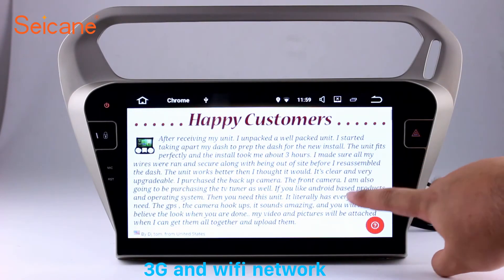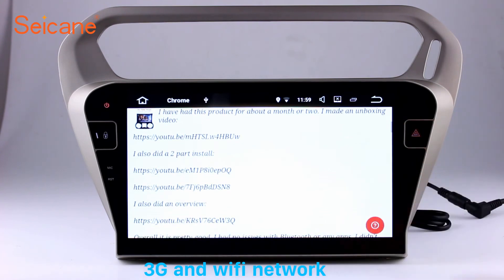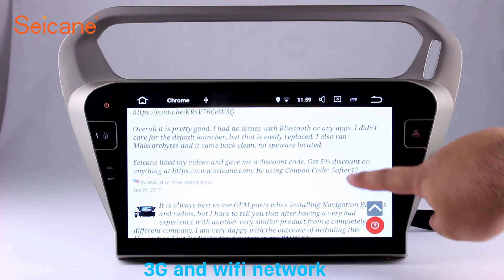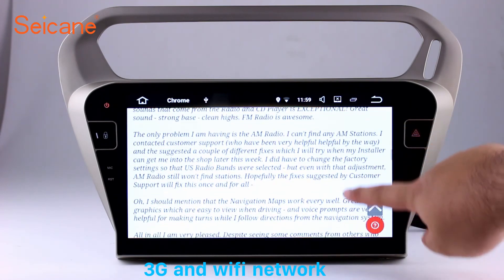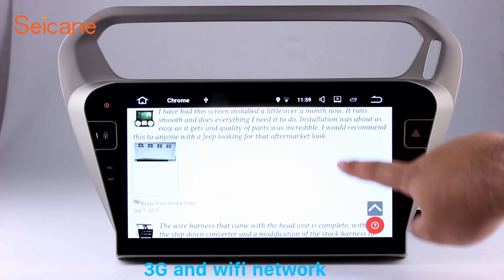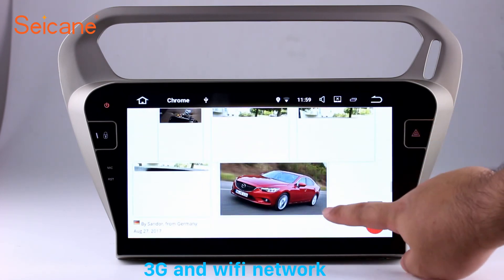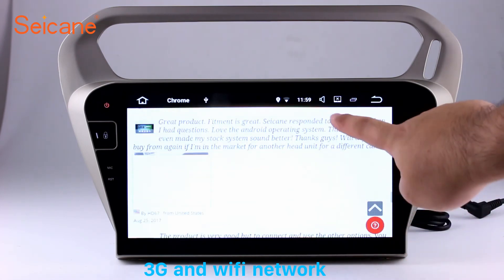Wi-Fi. Surf the internet with the Wi-Fi function. You can set a Wi-Fi hotspot on your cell phone and connect this unit to your phone. Then you can enjoy online services as you like, including access to web pages such as segane.com.